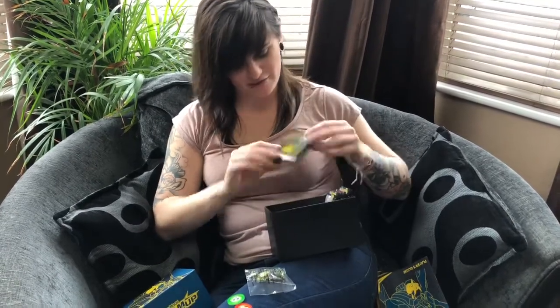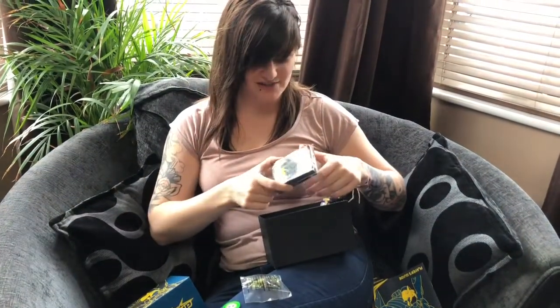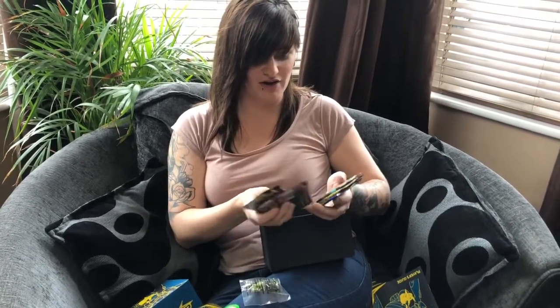Then we have - whatever they're called - 60 sleeves, that's the one, sleeves. And one, two, three, four, five, six, seven, eight Team Up boosters. I'll be very cross if there's less than eight. So let's open them.